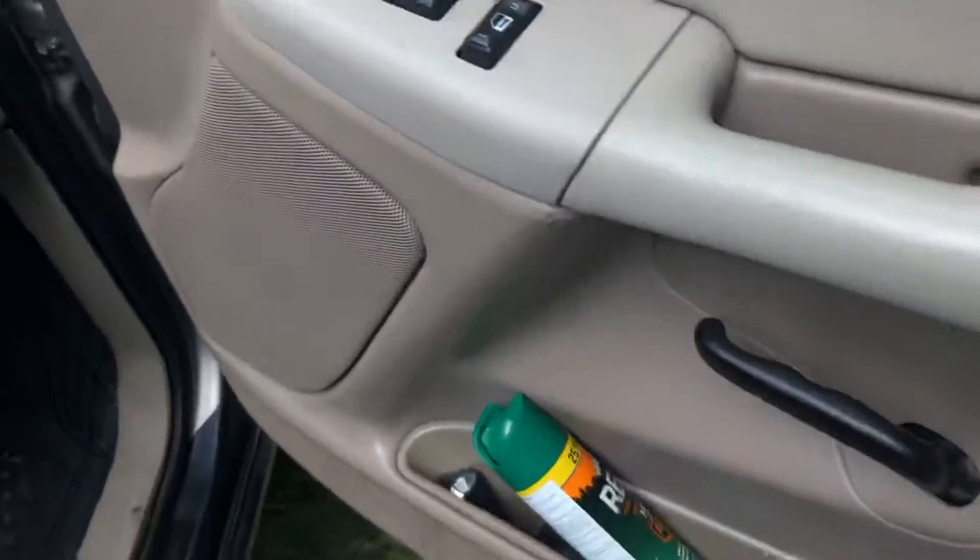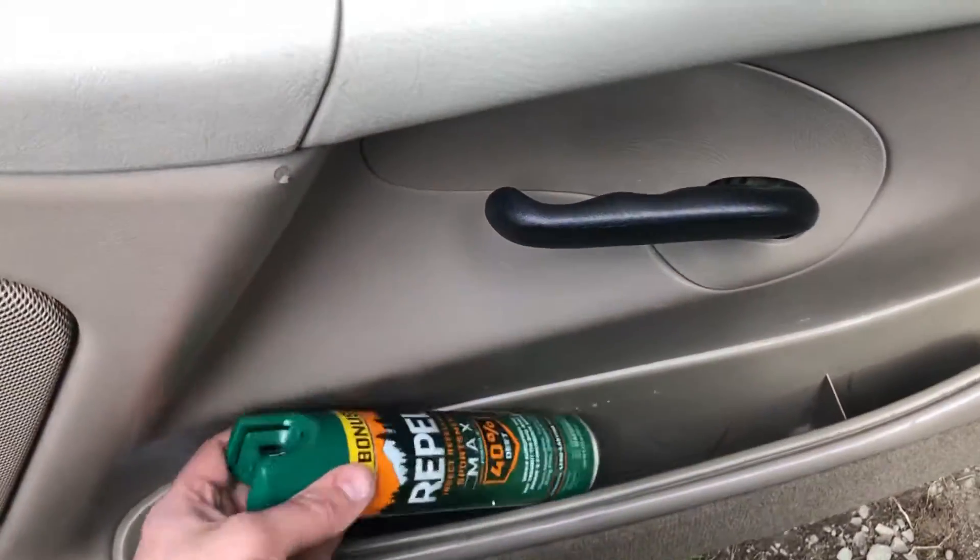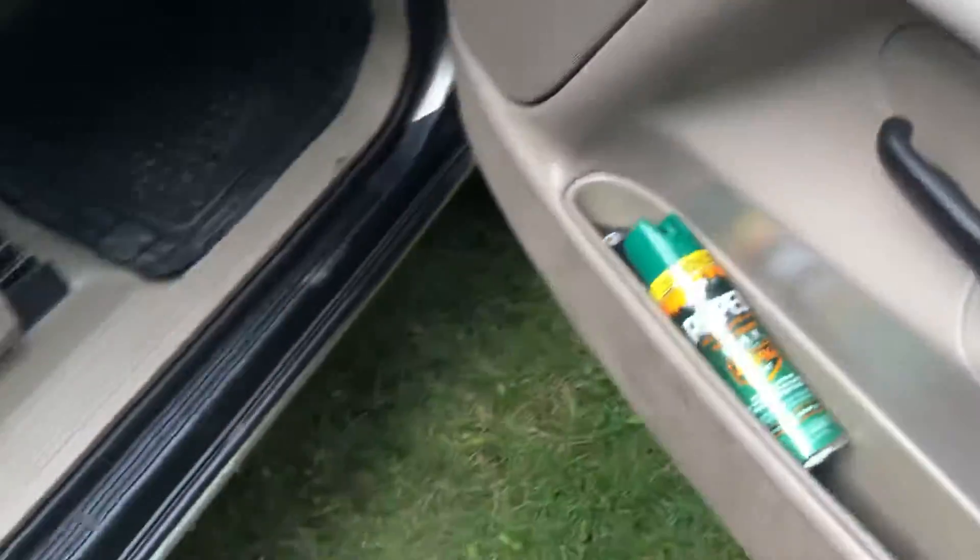All of our vehicles come with lots of extra amenities, such as good old Alaska cologne. There are some flashlights in there as well.